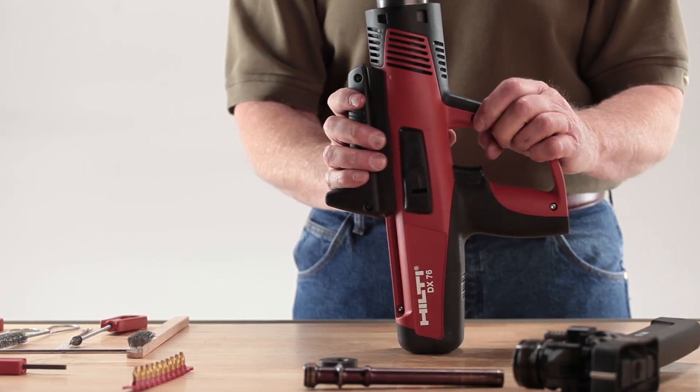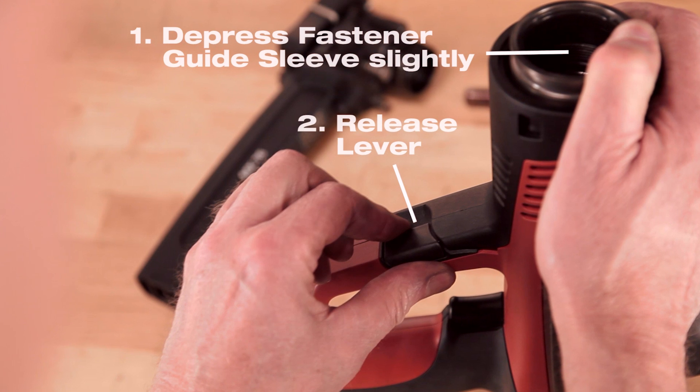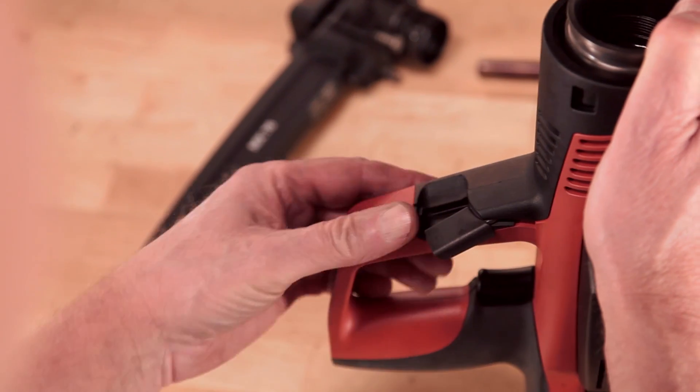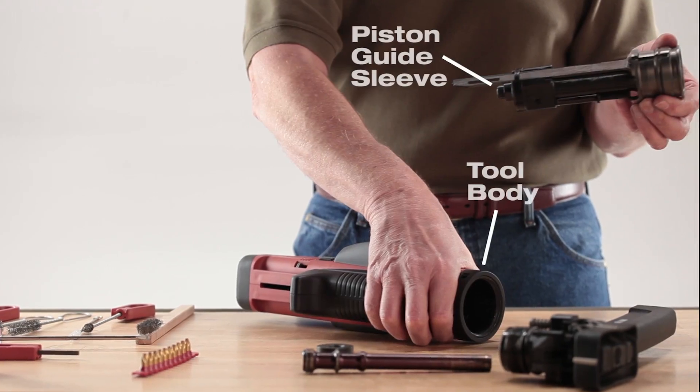Hold the tool with the nose piece pointing up. Find the black release lever on the trigger guard and open it. Remove the piston guide assembly from the tool housing or body.